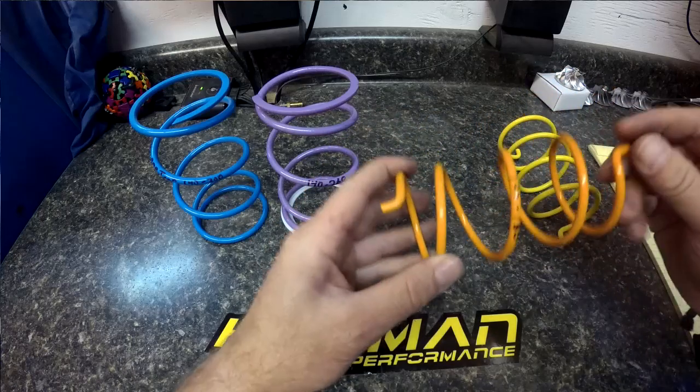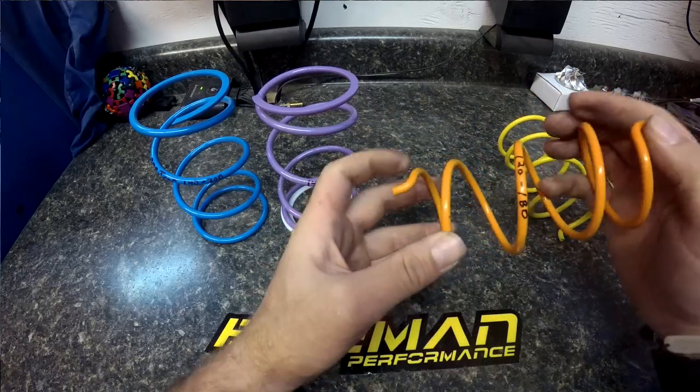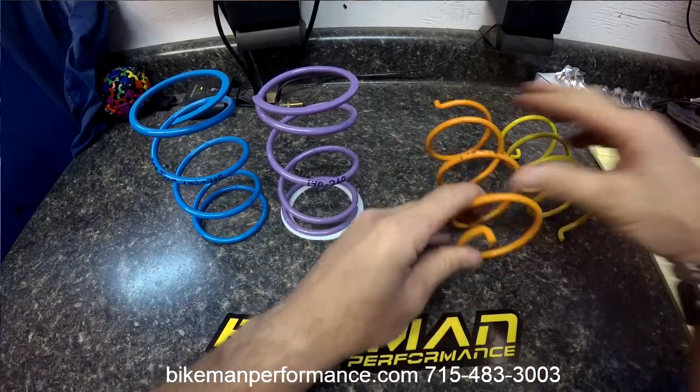Here's a torsion spring. You'll notice there is an ear on both ends and it sits in the clutch. It compresses and has torsion to it, so that's why it's called the torsion spring.